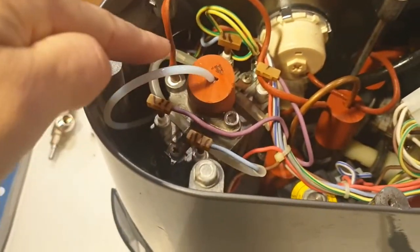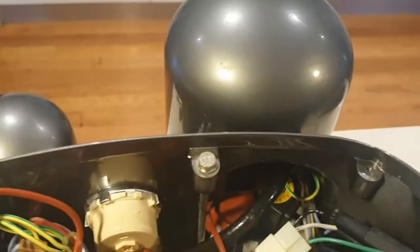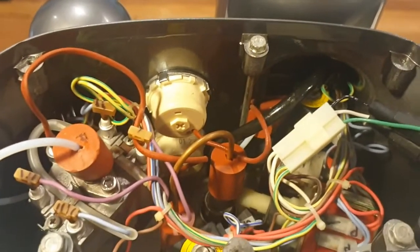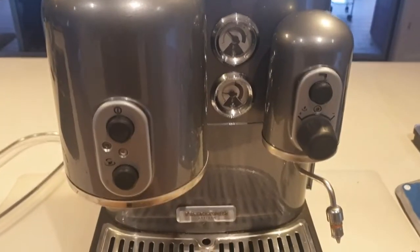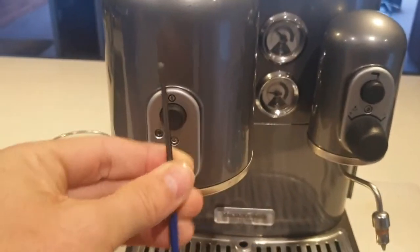So there's your steam boiler down here, and underneath in the big dome is the brew boiler. The next step is we need to take a few things off the front, so I'll go around the front and pull them off. Pretty much the whole disassembly can be done with a three millimeter allen key.